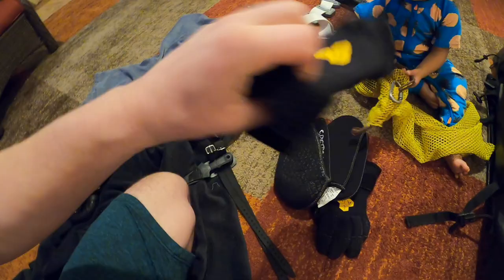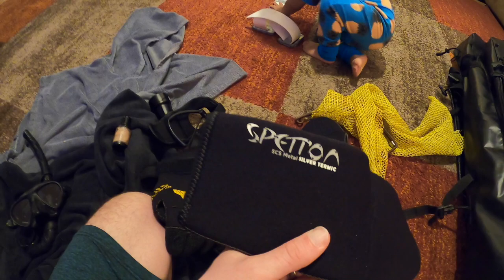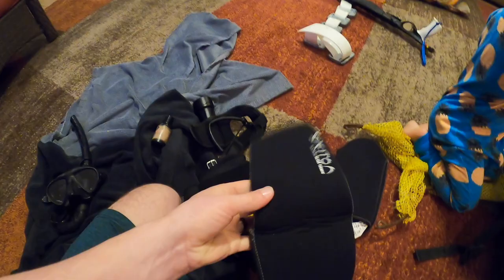These socks here were just given to me by Ashoff with Diving Sports to check out. Spatoa — she probably did better pronouncing that than I did. But yeah, they're also open cell so super, super warm. He just started carrying these. These ones are seven mil. Never had socks keep me so warm.